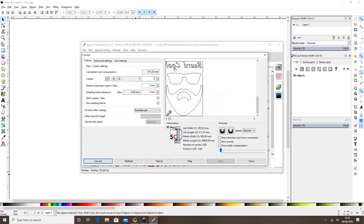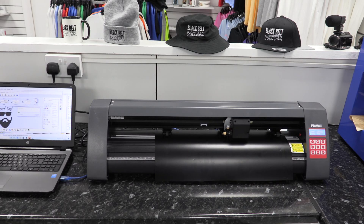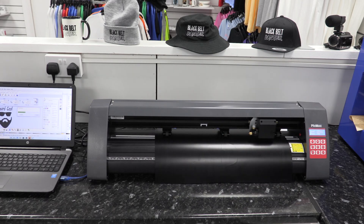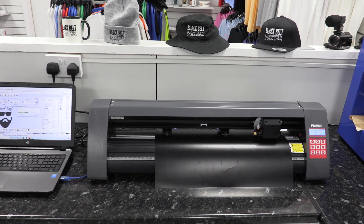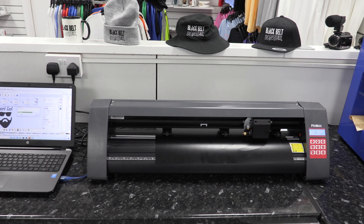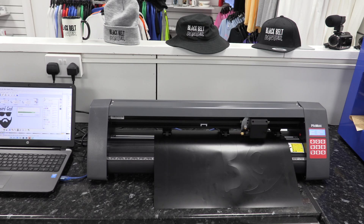I always check: is it mirrored? Then I select Cut Out. You'll see it'll start to cut my vinyl — it only takes a few moments, it's very quick. You can see it's done the glasses there on the screen, and it's going to come down and do the beard. These machines are very fast. If you need to know more about the settings you can go to our other videos and watch the full setup video for this cutting machine.